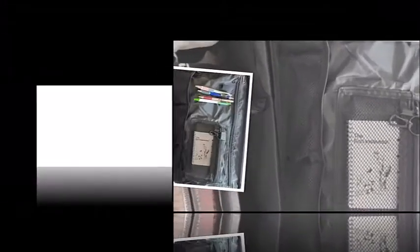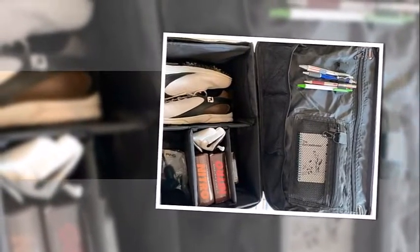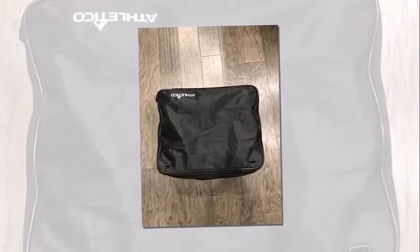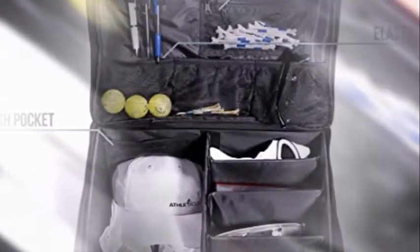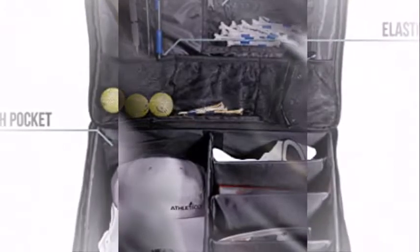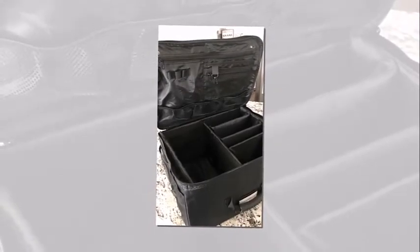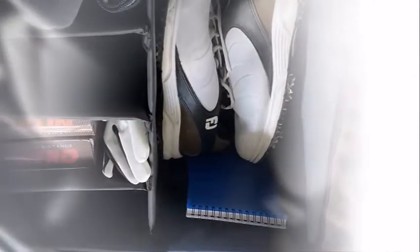The good news is that the Atletico Golf Trunk Organizer is a perfect solution. Not only does the Atletico hold shoes, balls, golf gloves, and tees, but it can also hold an extra outfit for after your round. On the sides of the Atletico, you'll notice built-in grommets that help with ventilation, keeping your golf shoes from starting to stink. The Atletico is a multi-purpose organizer and can be used for anything from golf to cleaning supplies to an emergency pack in your car.